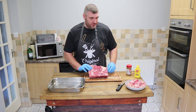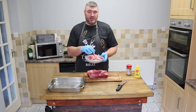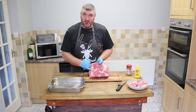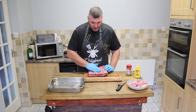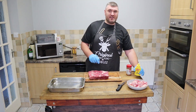Trimmed up beef ribs — there's all that hard fat cap that you could render down. We're just going to get on with our beef ribs. You can see there's plenty of intramuscular fat so we can lose that fat cap and get that smoke penetrating into the meat. We've left that membrane on the rib side. Let's get to seasoning.